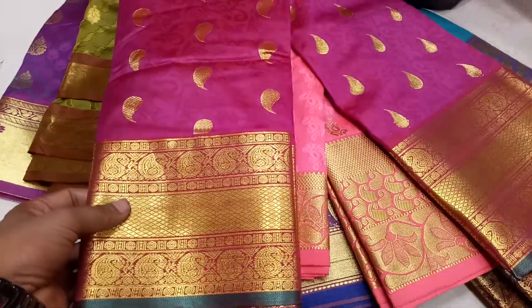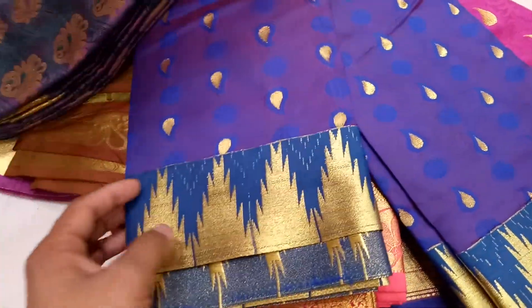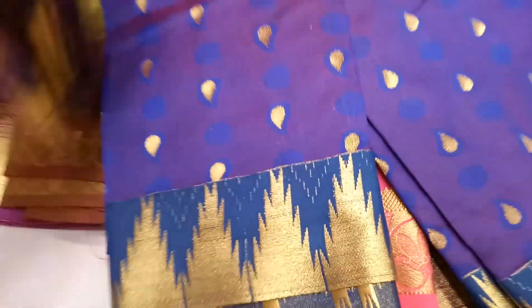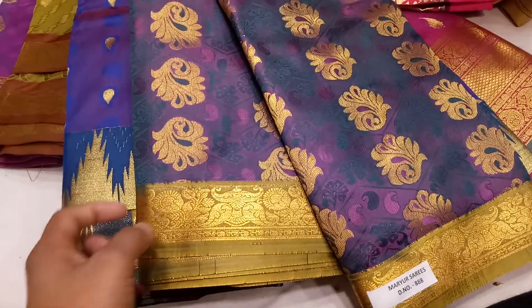This is very beautiful. This is a deep-baked color. This is a royal blue color. This color is very beautiful. This looks very beautiful, this color is very pretty.